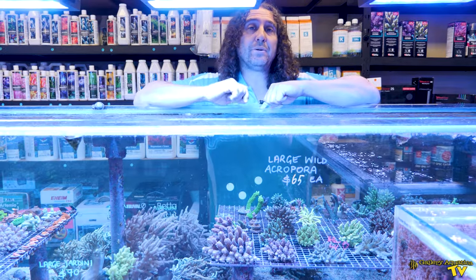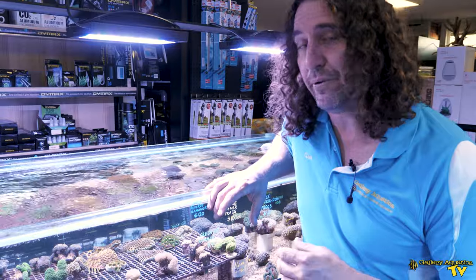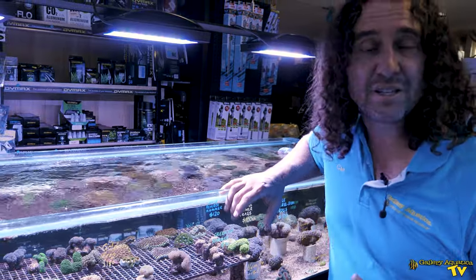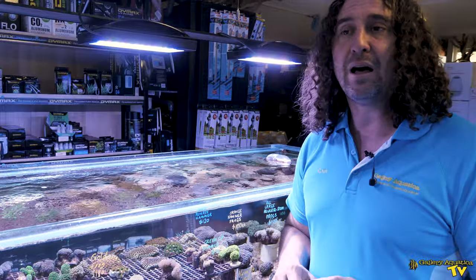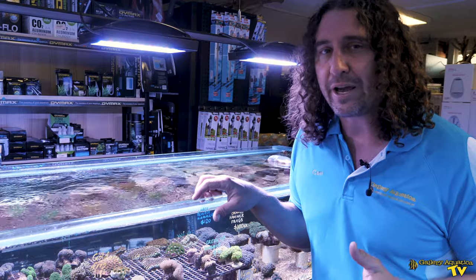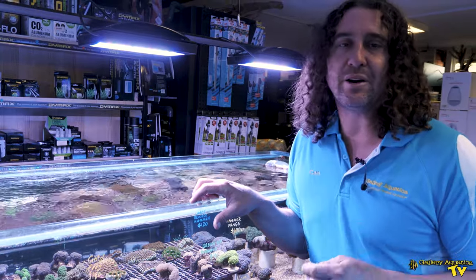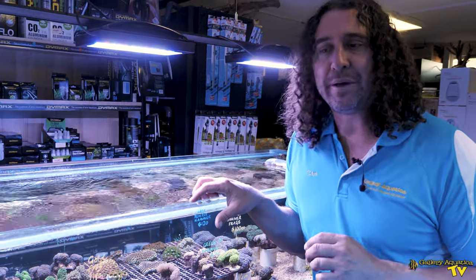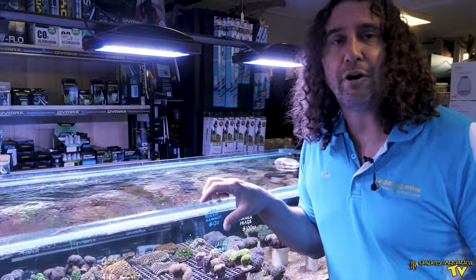The next group is large polyp stony corals, or LPS. LPS includes things such as euphyllias — so torches, hammers, goniopora, Duncan, Acanthastrea, trachyphyllia, things like that. They have a skeletal base but they've got large polyps and typically look quite flowy with a lot of tissue. As a pioneer coral, some species can work okay, but the problem is they're still a stony coral with a reliance on stable calcium, KH, and magnesium. Another problem with a lot of LPS is that it only takes a small amount of damage and you can lose the entire piece. So today we're not going to be putting LPS in the tank.